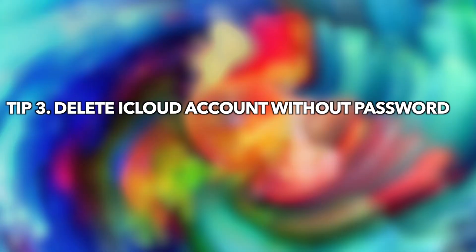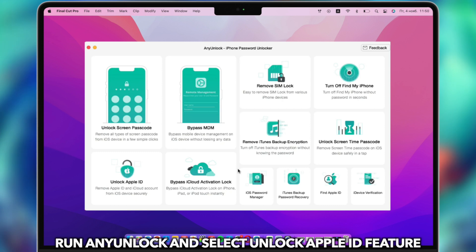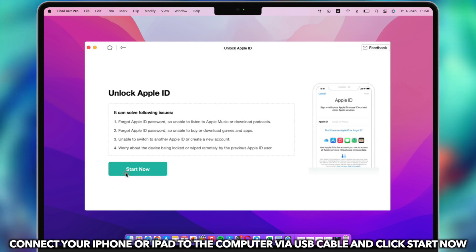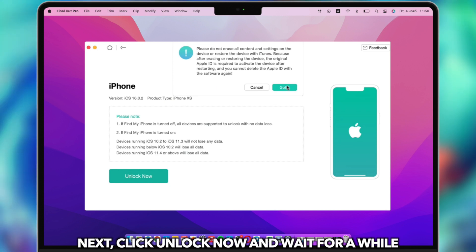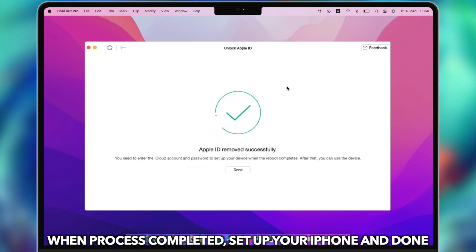Tip 3: Delete iCloud account without a password. Run iMobie AnyUnlock on your PC or Mac and select the Unlock Apple ID feature. Connect your iPhone or iPad via USB cable, then click Unlock Now. When the process is completed, set up your iPhone or iPad and you're done.